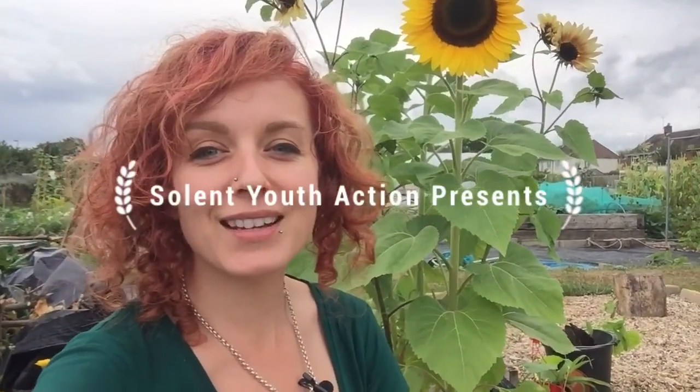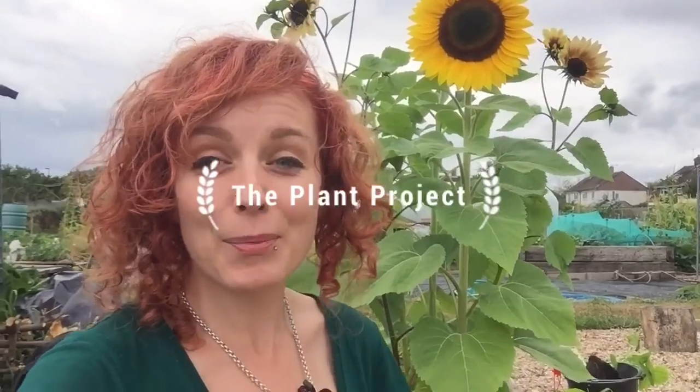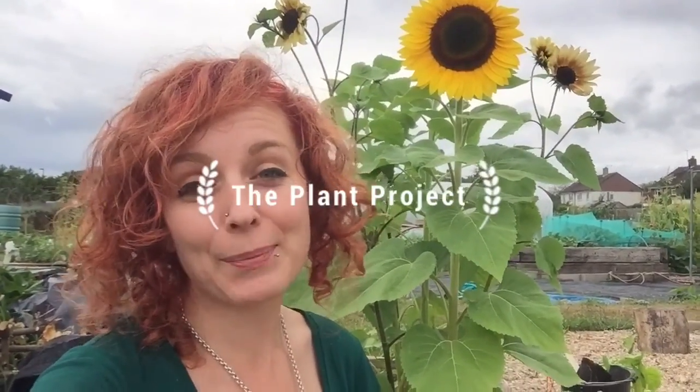Hi, I'm Kayleigh from Solent Youth Action and I'm here at our allotment with our amazing sunflowers to put some more plants in that were grown from seed by young people in Eastleigh. Hooray!